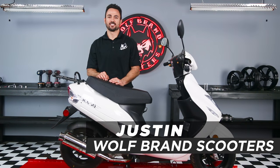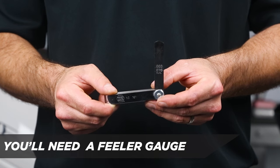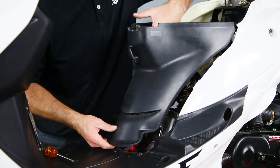This is Justin with Wolf Brand Scooters, and today we're going to show you how to do a valve adjustment. The first step is to remove the 10mm bolts holding the seat bucket in place, along with the screws holding the plastic piece in front of the seat bucket.